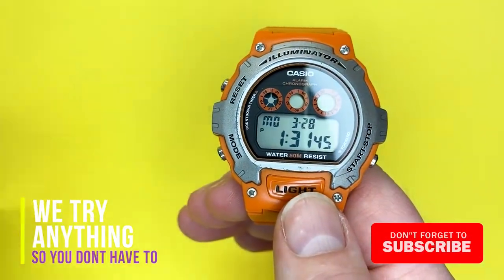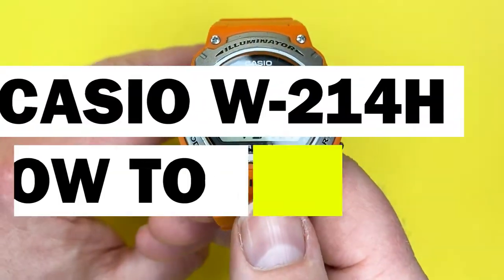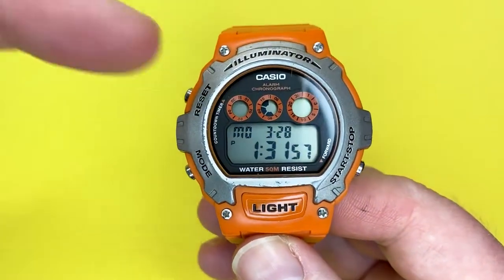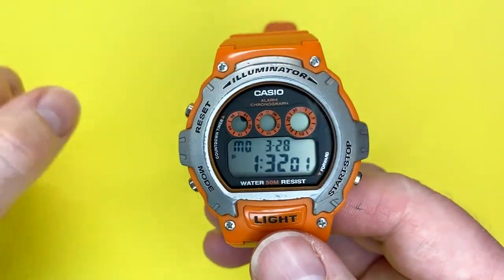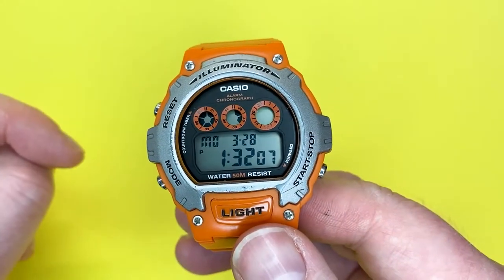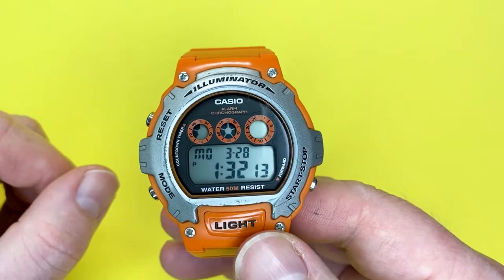Hey Youtubians, it's Tony here from We Try Anything, the channel where I try anything so you don't have to. Today I'm going to show you how to use the Casio W214H with module number 3225. I've linked to the actual watch via Amazon if you're interested, and also linked to the instructions below which will take you to the Casio website where you can download or view the PDF online.